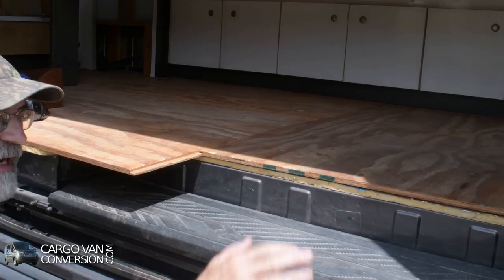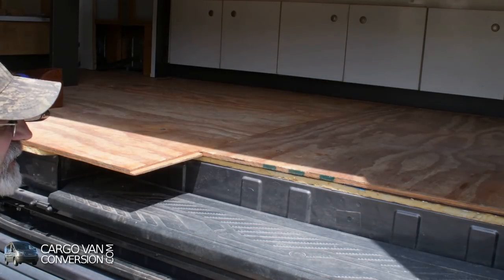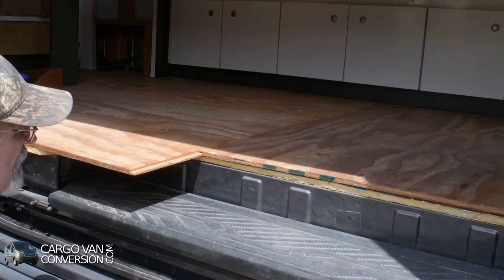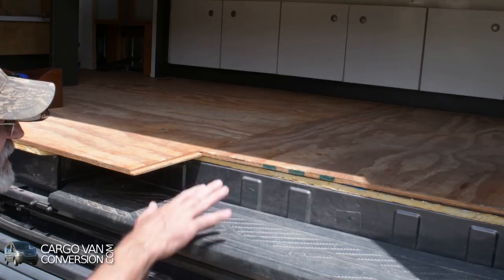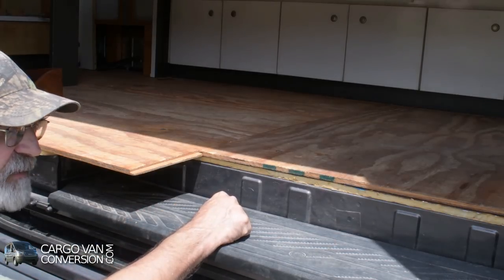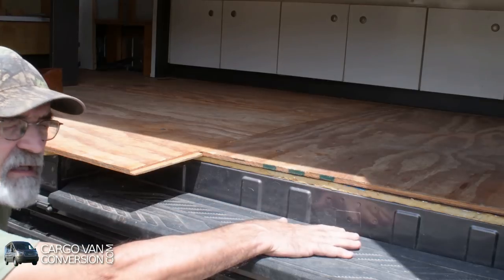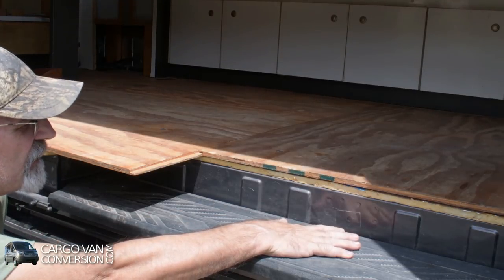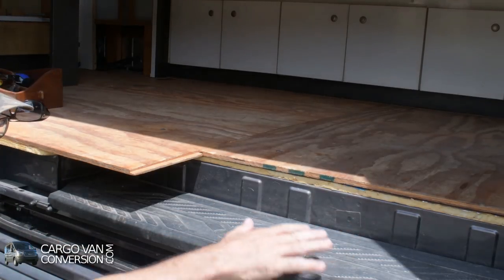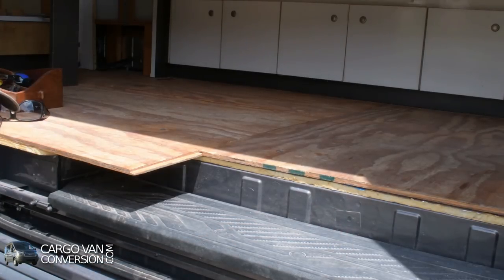So I thought of making a step-stool that I can put out. I've had that idea for a long time. Since I would be getting that extra space in the step-in area, I thought of making it out of separate parts, so I can store it here in the step-in area, and use it whenever I'm parked somewhere - put it outside so I have a step to get into the van easier.